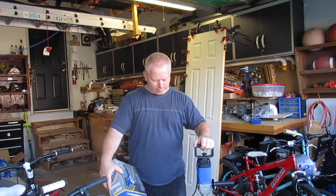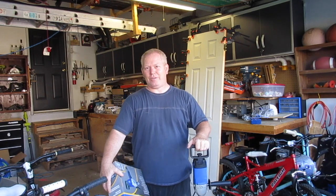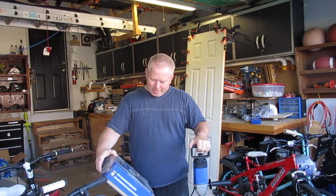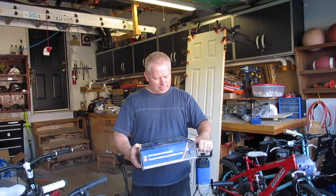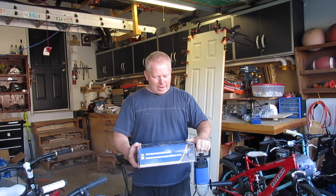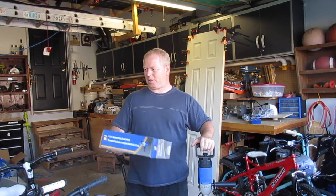I don't think there are any Princess Autos in the States, but it's kind of like Harbor Freight sort of stuff — that would be my only comparison. This one is a half-inch drill, 9 amps, and they have it nicknamed as the mud mixer.